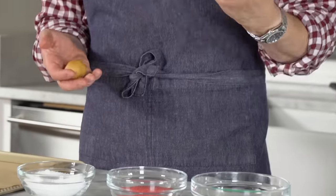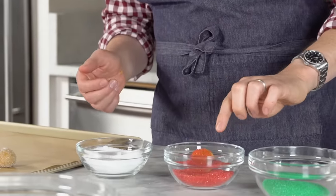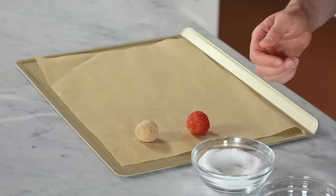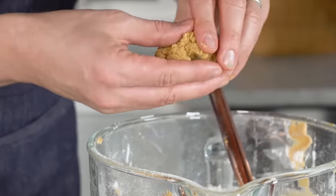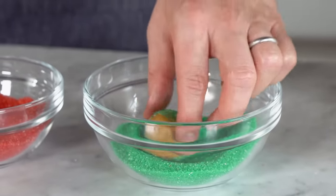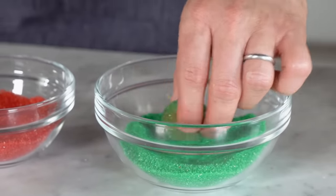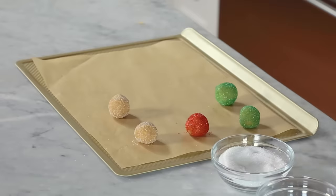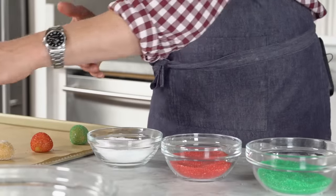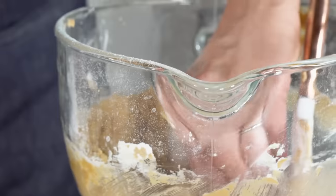If you happen to have some colored sanding sugar on hand, like I do, you can use that as well — just roll it out and there you go. It becomes very sparkly and super holiday. It will stain your hands a bit, so just watch out because there is food coloring in the sugar. Let's do a green one. I really like the way any of the sugar enhances this cookie because it gives it that sparkle and crunch. It's a nice play of textures because the cookie is a little bit on the softer side and you have that melty chocolate on top, so some crunch will do you good. The best practice is to do one color at a time so you don't end up with multi-colored sparkles all over the place.